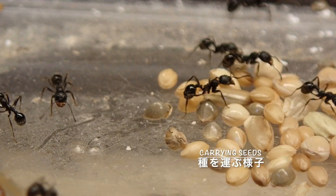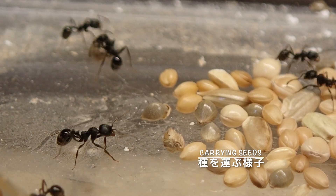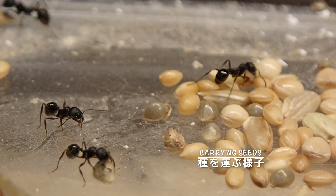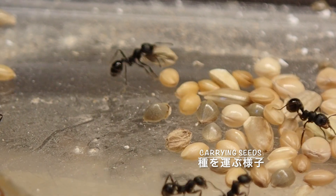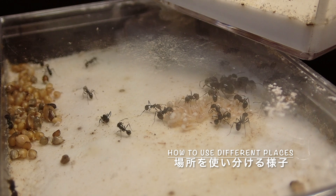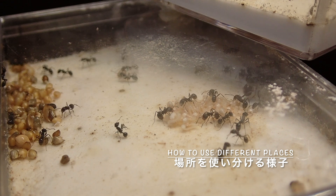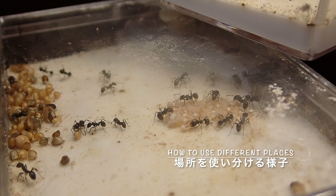小さなクロナガアリが一生懸命に種を運ぶ姿はとても愛らしいです。またどういったタイプの種を好んでいるかというのも観察のポイントになりますし、野外で自分でイネ科の植物の種などを取ってきてクロナガアリに与えるというのも、とても飼育の上で楽しい部分になるかと思います。またコロニーがある程度成長してくると巣の大きさも広がってきますので、その中でどのように場所を使い分けるかというのも観察できるようになります。